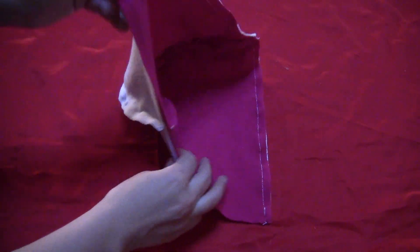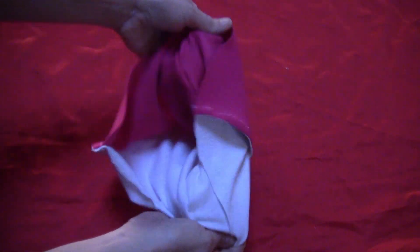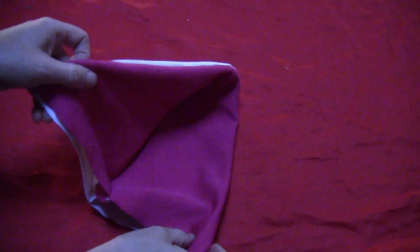Once it's sewn, the bottom edge is still open, but the two sides of the hood are sewn together. Flip it around through the bottom open edge so that all the stitch lines are hidden on the inside. When you open it up, both layers open.